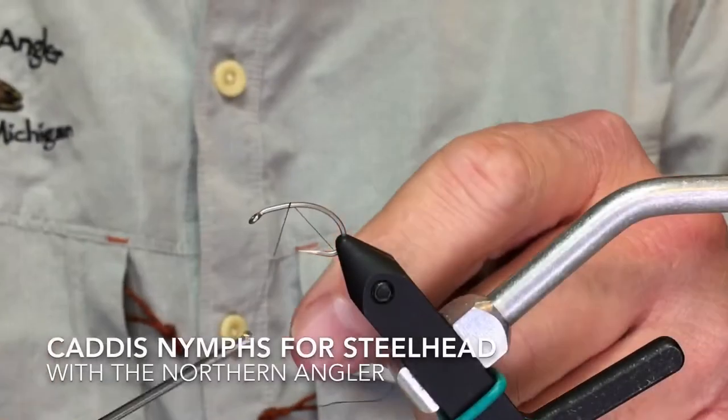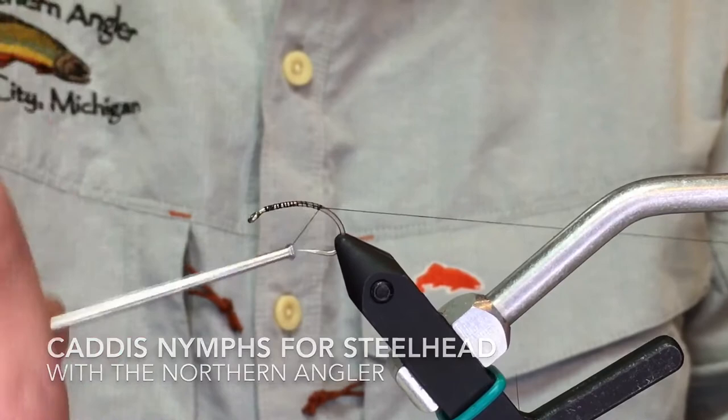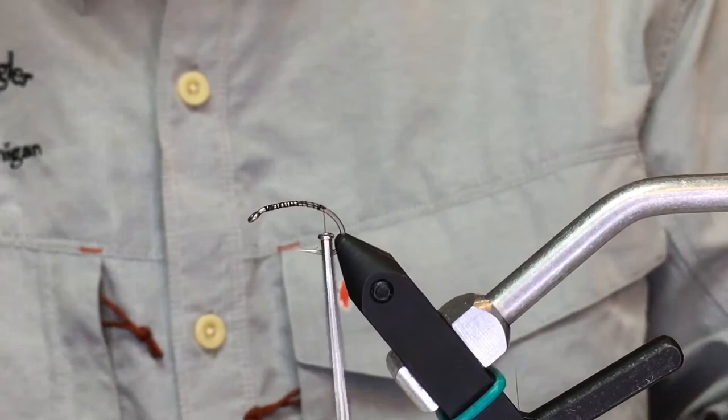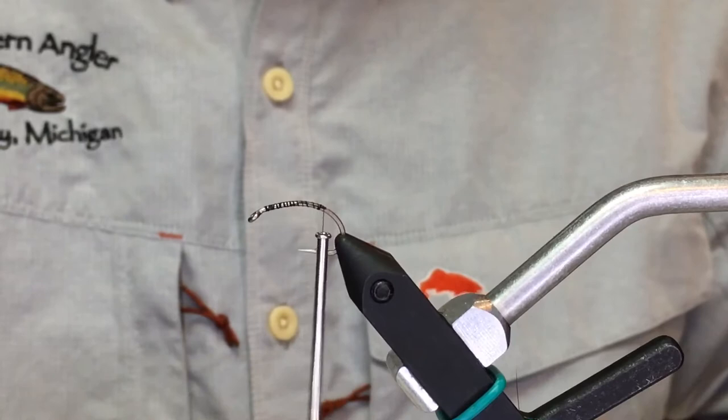I'm going to whip up a couple of really quick and easy caddis type patterns that we use for steelhead, especially in the spring. They start to go into that nymph bite right about now — it's mid to late February. Most of the eggs are out of the system from fall, and green caddis, black stoneflies, hex nymphs — those really start to go. So many years ago we came up with this really quick and easy guide pattern.